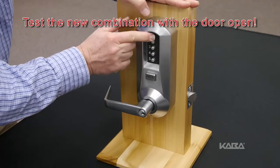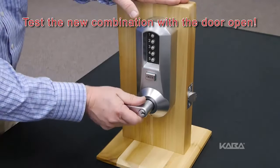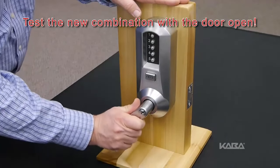Always test the new combination with the door open. Once you have confirmed the new combination, the process is complete.